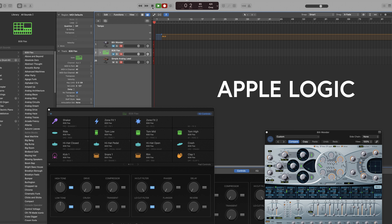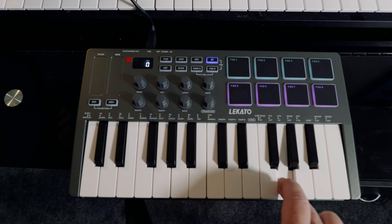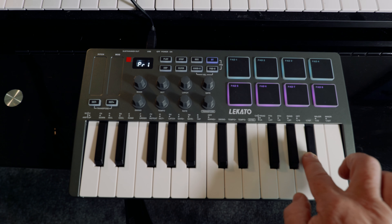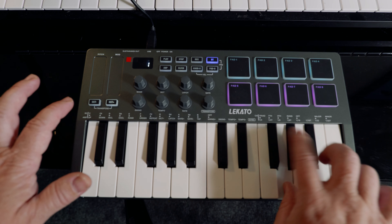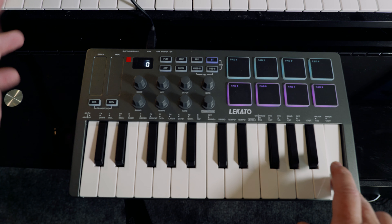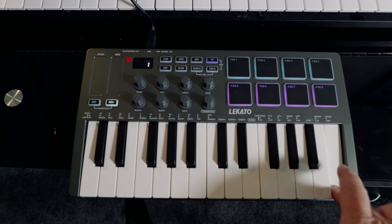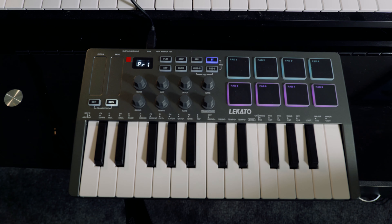So I hit record — it's recording now. It's simple. Got a pitch wheel, mod, and I can change octaves. All very straightforward.